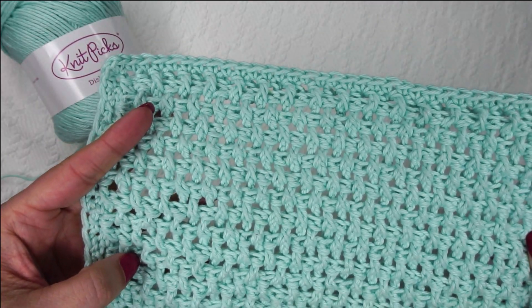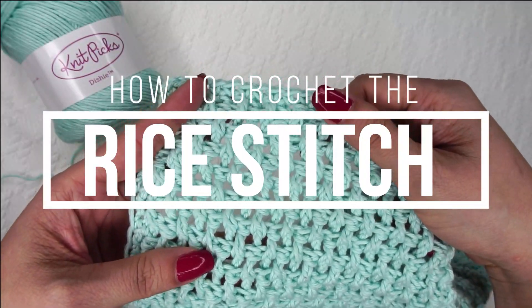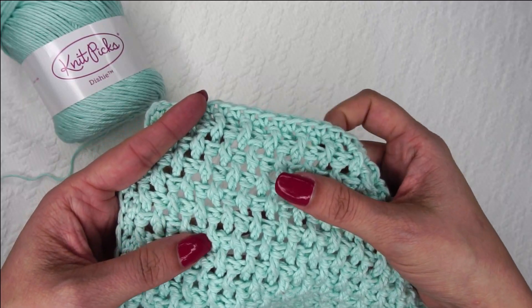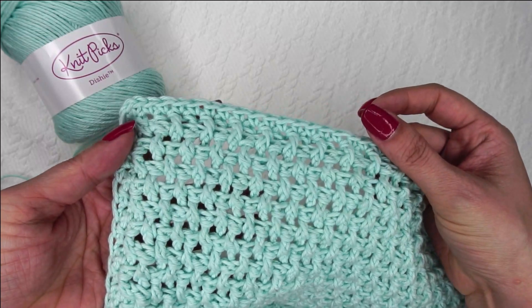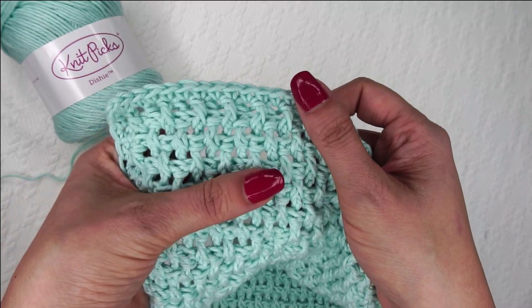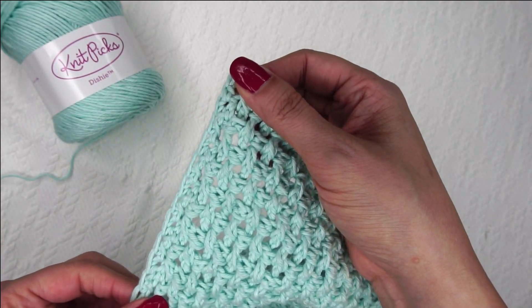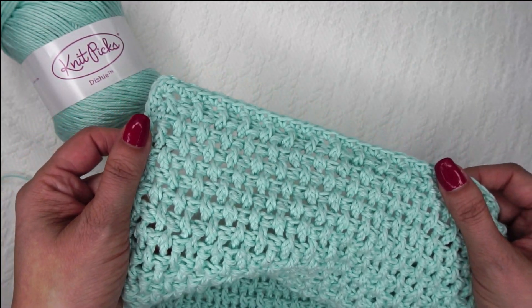Hi, Ashley here with HarthookHome.com, and today we are learning how to crochet the rice stitch. This stitch is completely reversible — both sides look exactly the same, which is awesome for lots of different reasons. We're using a combination of front post stitches and back post stitches, and that is all that this stitch consists of. It is a little bit on the holey side, but it makes for very nice little scrubbies if you're using this for a washcloth. This pattern stitch is a little bit of a yarn eater, but it turns out really nice and looks really great.